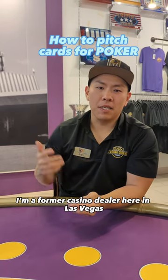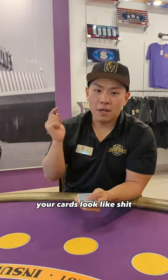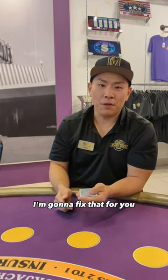Hey everybody, Alex here. I'm a former casino dealer here in Las Vegas. I'm gonna teach you how to pitch the cards. Got a home poker game and your cards look like shit? I'm gonna fix that for you.